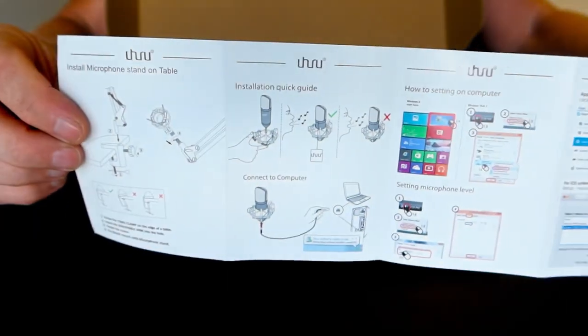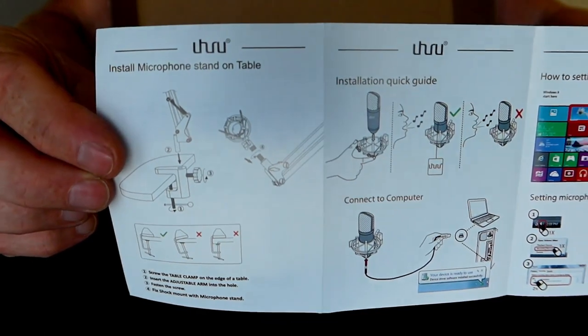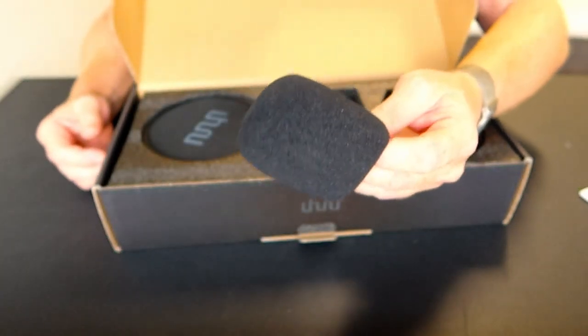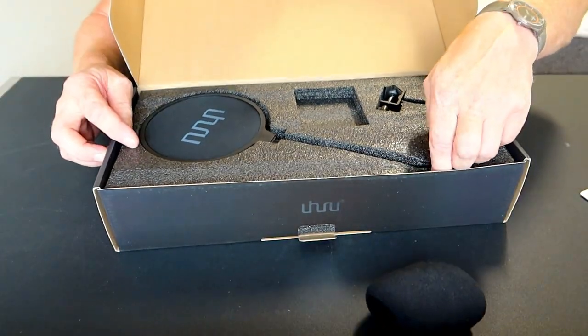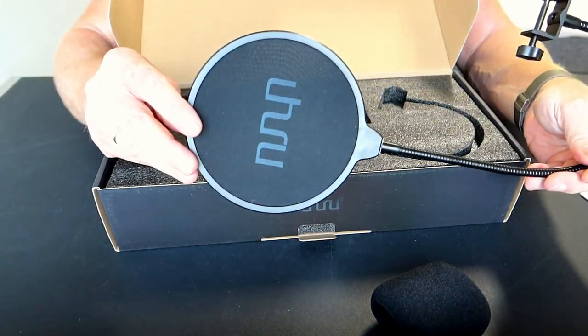On the back side it tells you how to connect it to the computer and yeah, everything you need to know really. It has a sponge for the microphone. It has a pop filter, which is a dual layer.